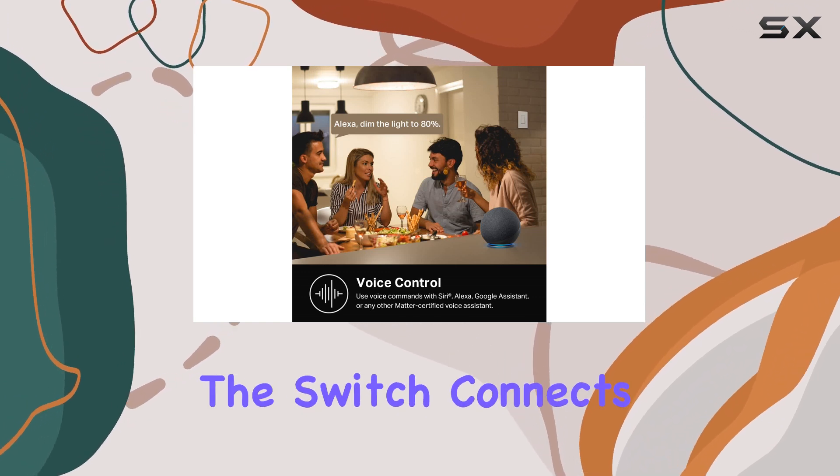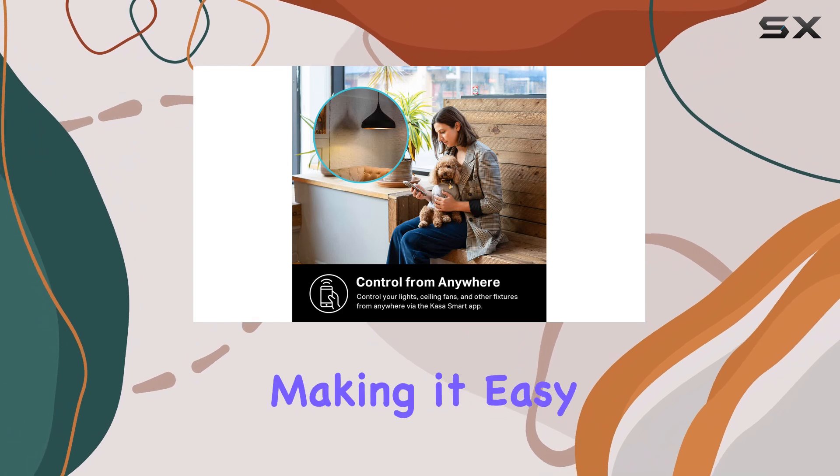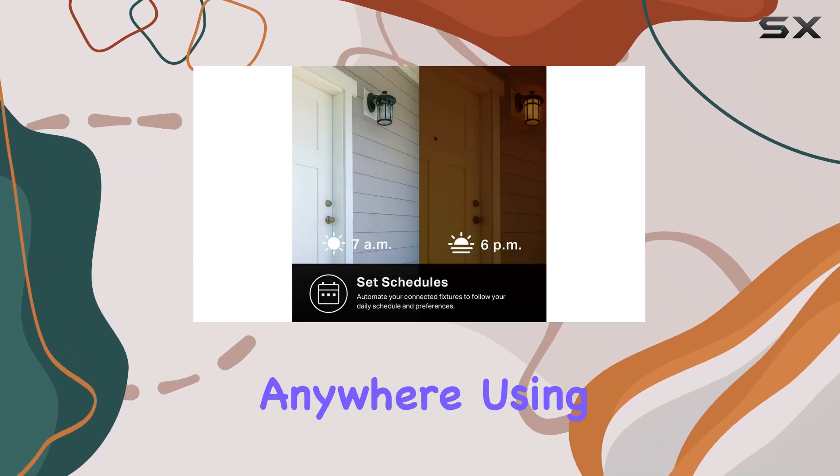Once set up, the switch connects to your 2.4 gigahertz Wi-Fi network, making it easy to control your lights from anywhere using your smartphone.